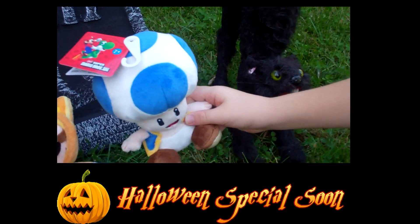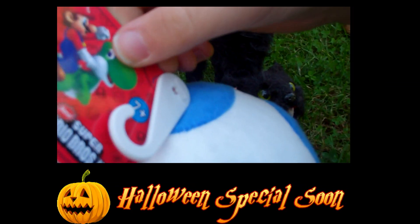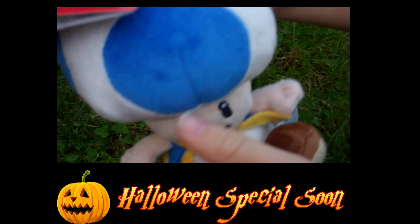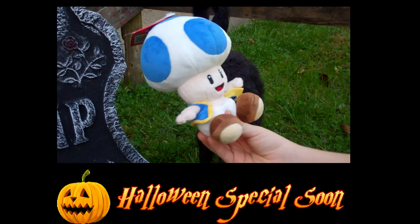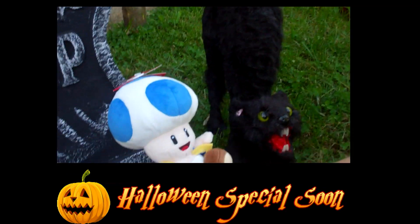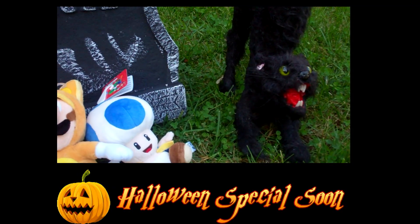And the other one we got is Blue Toad. This one is also very soft. This is the same as the Yellow Toad and the other Yoshis that we have. This one is made by Goldie instead of Sene. The Goldie ones you can actually find in Target — we got this one at Target, we got this one on Amazon.